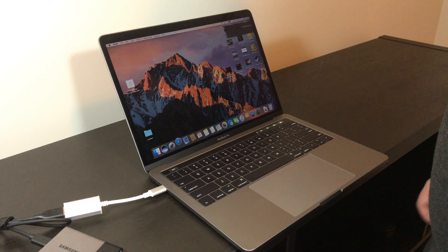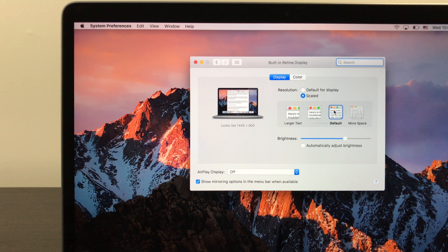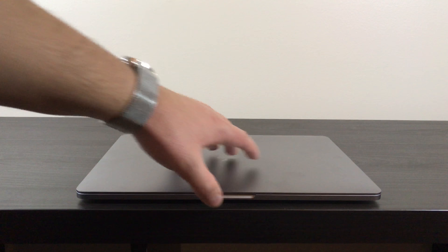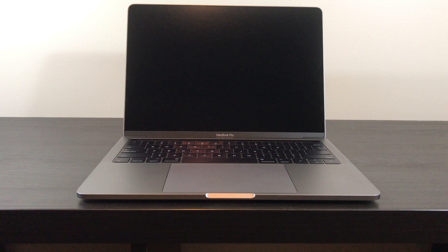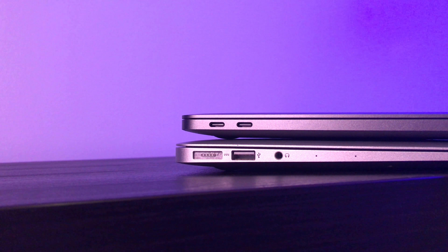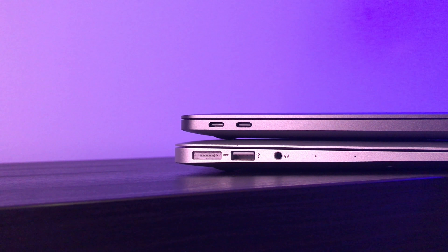Moving on beyond the Touch Bar, the internals are faster in this version too. The CPU has been upgraded from a 2.0GHz processor to a 2.9GHz processor. The integrated GPU, the Intel 550, is a slight upgrade from the 540 as well. Finally, the RAM is slightly faster at 2133MHz. In real-world use, the two computers run at a pretty similar pace. Tasks outside of more demanding rendering and editing are just as quick between the two models.